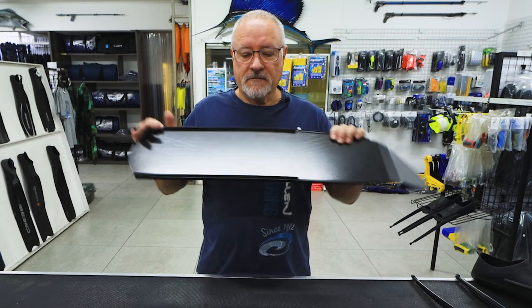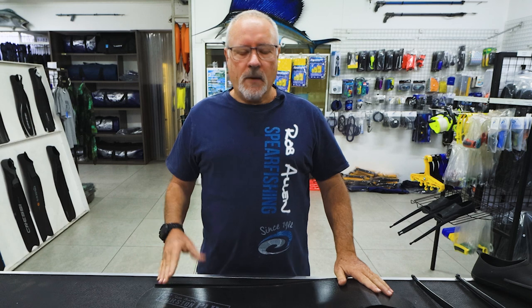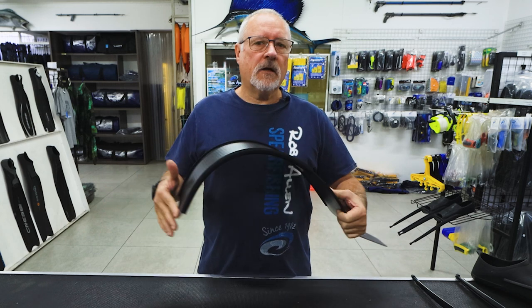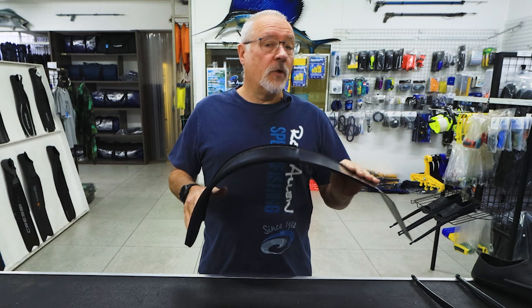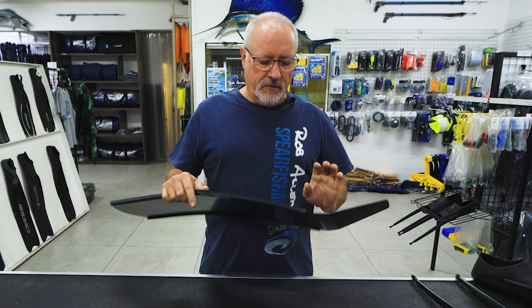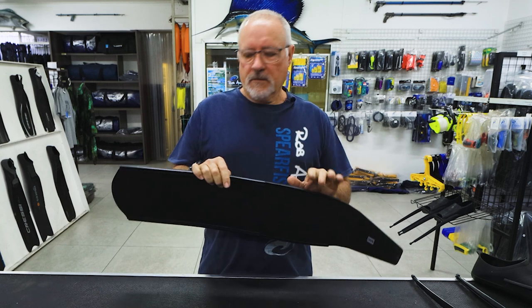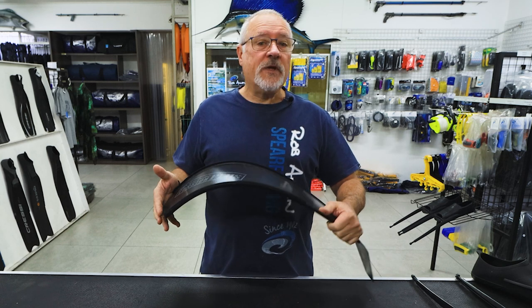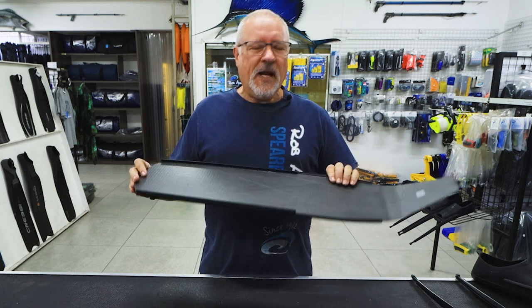Hi guys, welcome to another episode. Today we're going to discuss fin blades. There are many types of fin blades out there: plastic, fiberglass, carbon. We've been developing a carbon one for quite a while, doing a lot of testing and looking at other brands to see what was out there on the market. We feel this specific blade and setup is the best we can make in-house and the best we've seen out there.